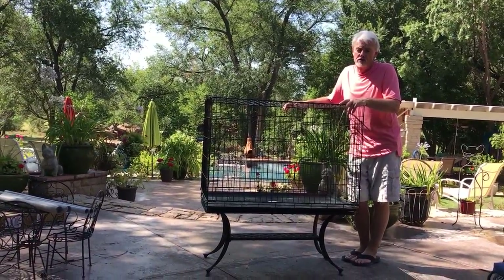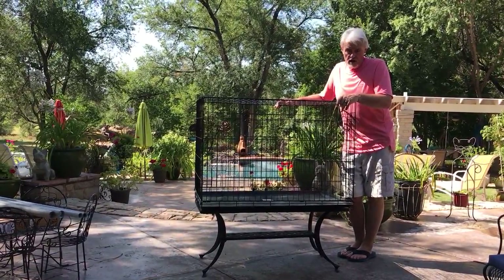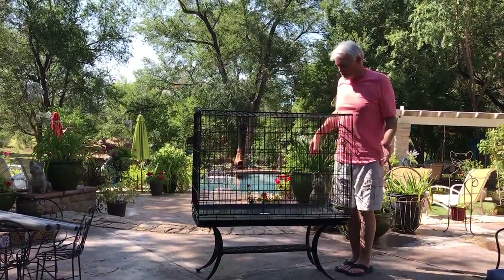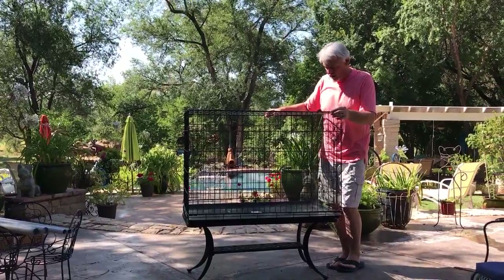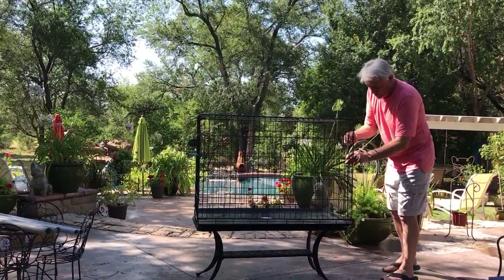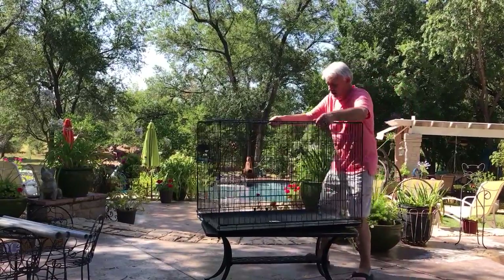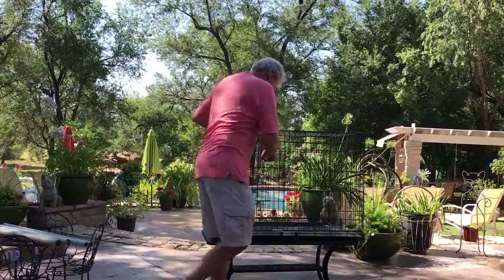I started off by trying to manufacture a crate, but you've got to make so many of these things to be able to sell them at any reasonable price — that was silly. It makes no sense to be trying to make crates when there's already a foldable crate you can buy. This one has a couple of lockable doors and also a side door, which is nice.